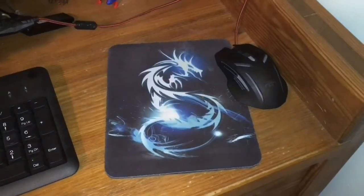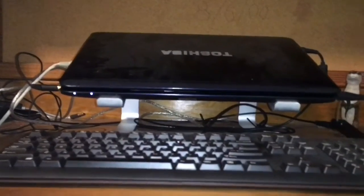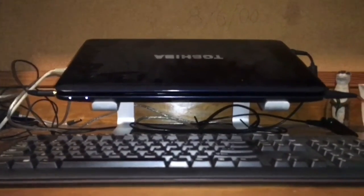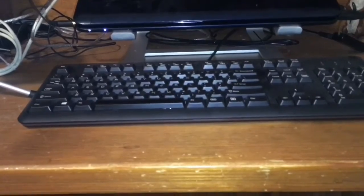This is my mouse and this is my mouse pad. I have a stand thing for my Toshiba horrible crappy laptop and a regular USB keyboard, I think.